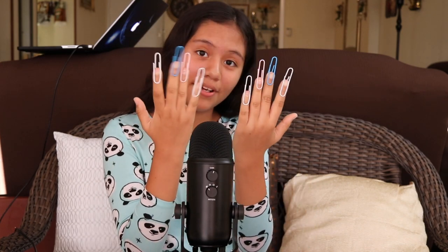Hi everybody, and welcome to Satisfactory ASMR Life. I'm Vanessa, and today I am going to be doing some paper clip tapping. I got these beautiful pastel paper clips at Five Below.